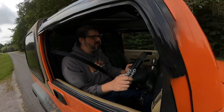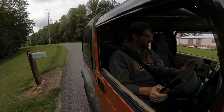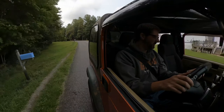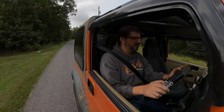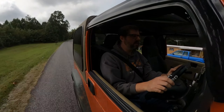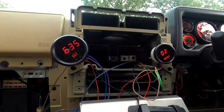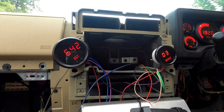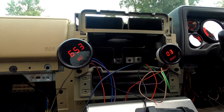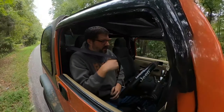On the good news front, it took us a lot longer to hit a thousand degrees on our EGTs. Also on the good news front, I can cruise and really reduce our EGTs by a lot now. This is significantly better than the 4x6.